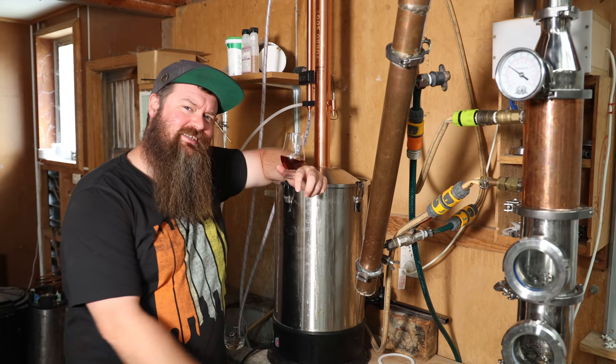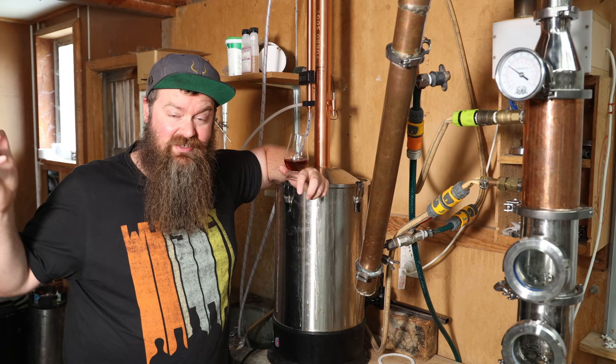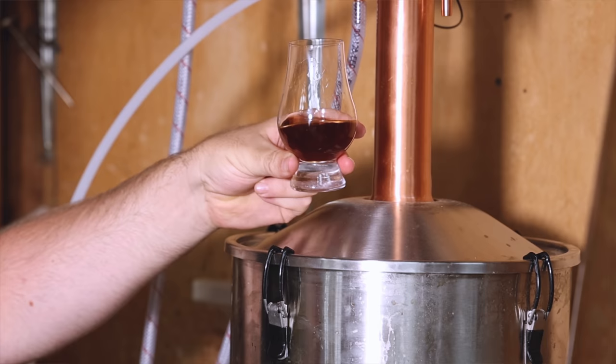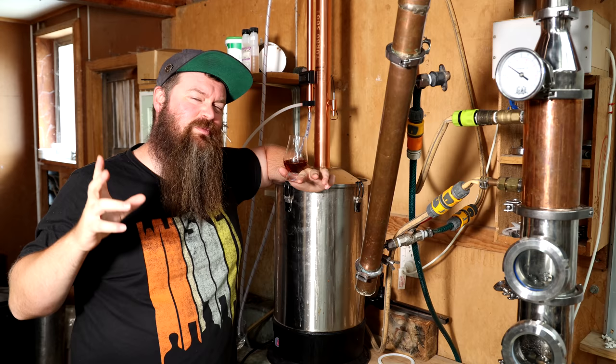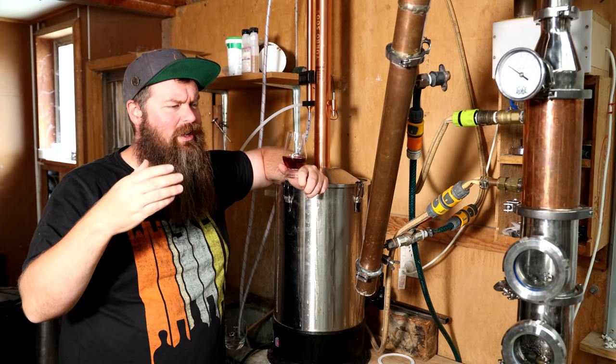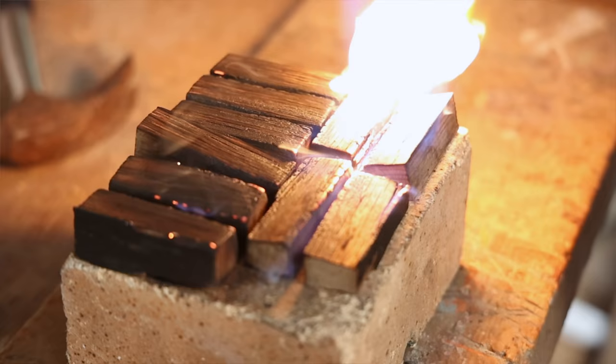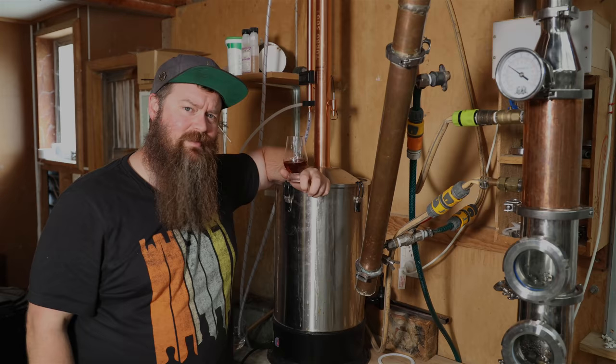This right here is the T500 still — a very popular beginner still for good reason — and this is the whiskey I've just made in it. It's a next step kind of recipe, so if you're wanting to move past sugar wash but not get a whole lot of expensive equipment, this is the one for you. It's got real grain in it, it's flavoured with real wood, and I'm going to show you step by step exactly how I made it.